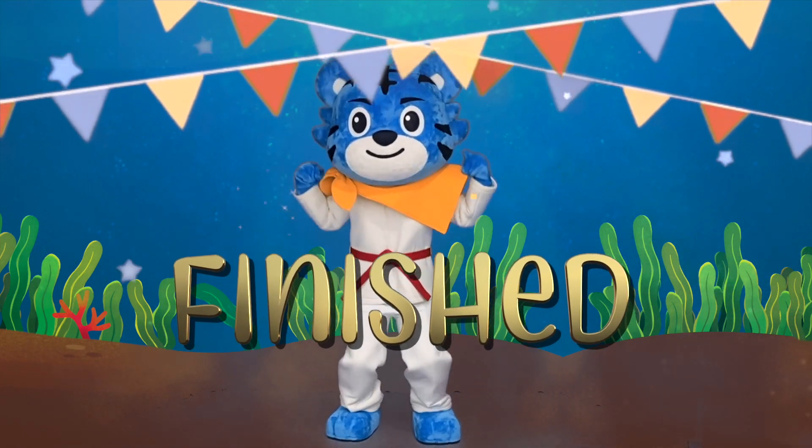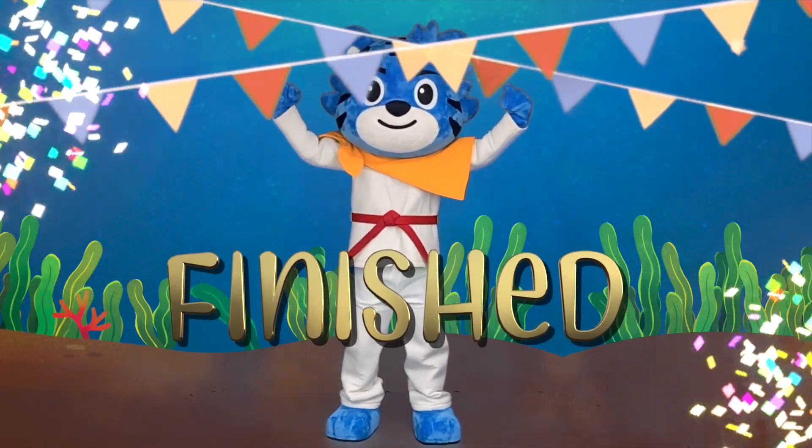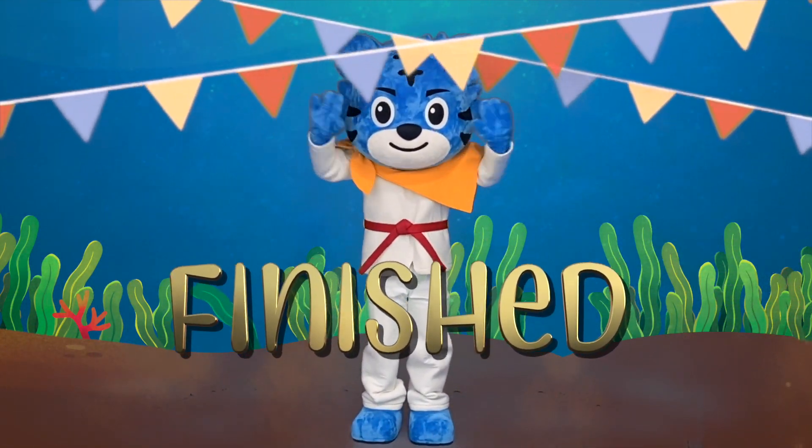Awesome! You completed the ocean mission! I'll see you again next time! Bye bye!